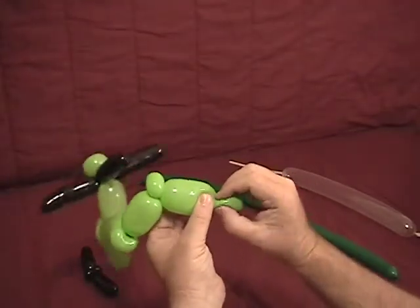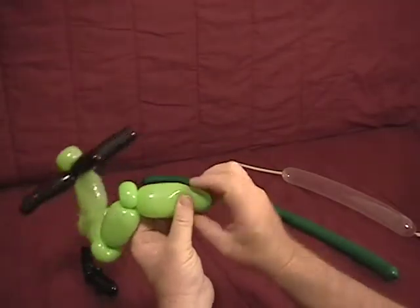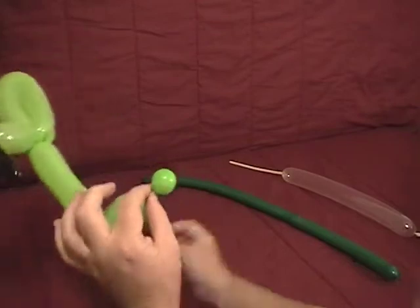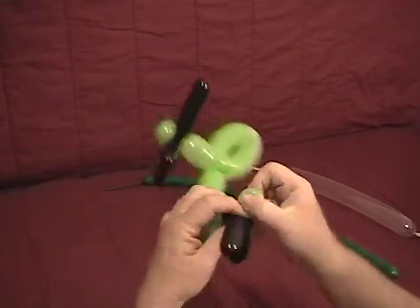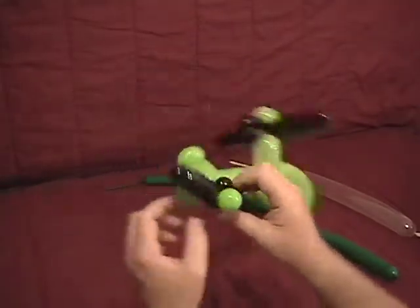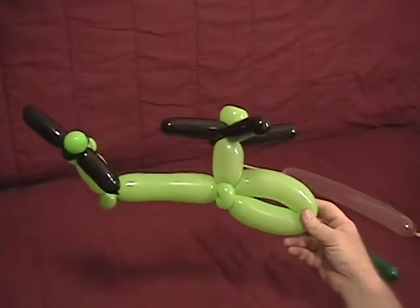Now with the leftover end, squeeze it out gently and make a small bubble at the end. Then we're going to take our tail rotor and pass this bubble in between the 2 ear twists and around to lock it. Center your ear twists opposite each other in the two rotors. Now we have our tail rotor and our main rotor up on top — there's the beginning of our helicopter.